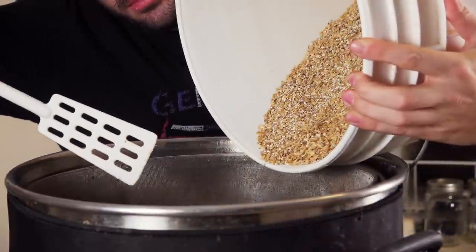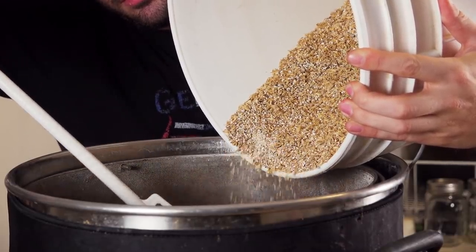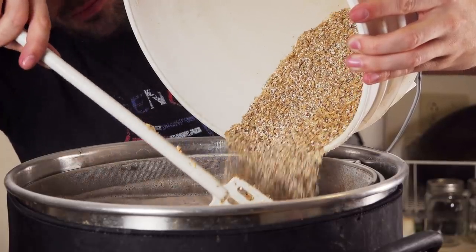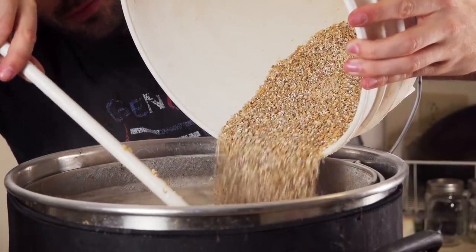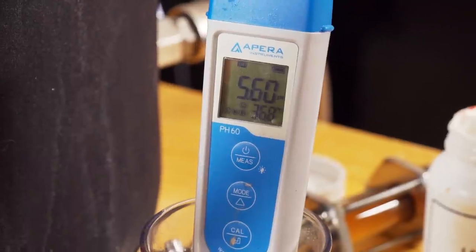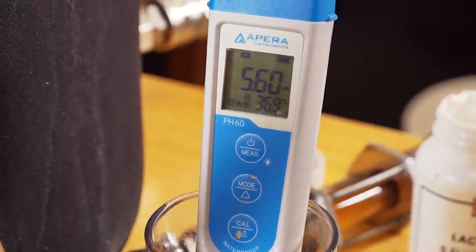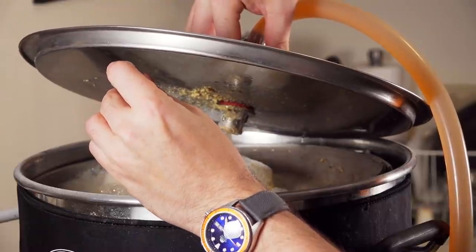Once the water reached mash-in temperature, I mashed in with the grain bill, making sure to break up any clumps. I started the recirculation and let the mash sit at 150°F for 60 minutes. About 10 minutes in, I took a pH reading and saw a slightly above-target pH of 5.6, so I added a few milliliters of lactic acid to correct for this.